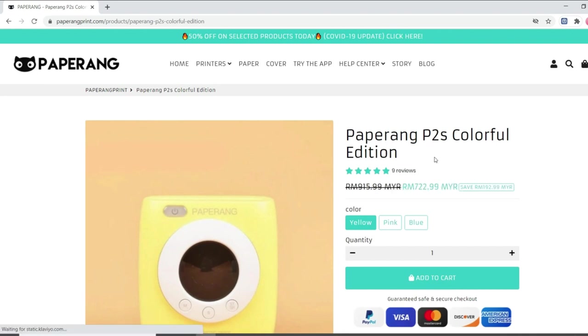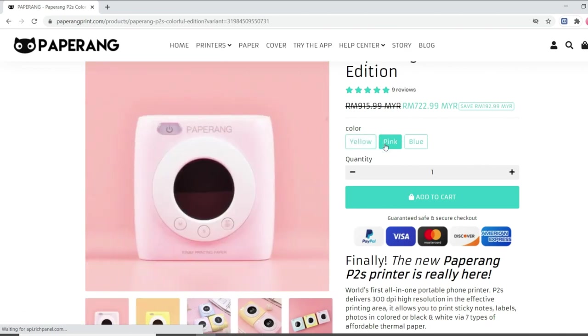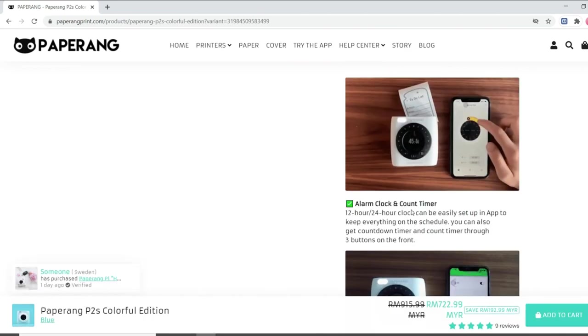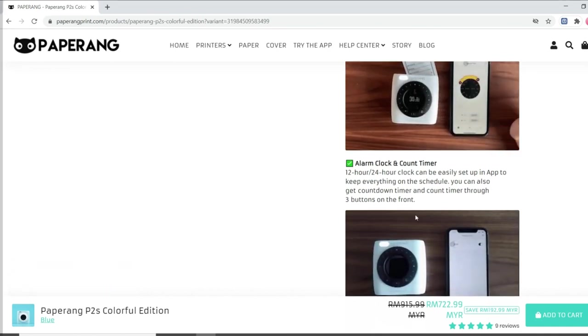It has quite interesting features such as stunning printing in 300 dpi high resolution, an alarm clock and countdown timer. The app also has a scan feature, meaning that you can easily scan your notes or drawings and print them out directly from the app.